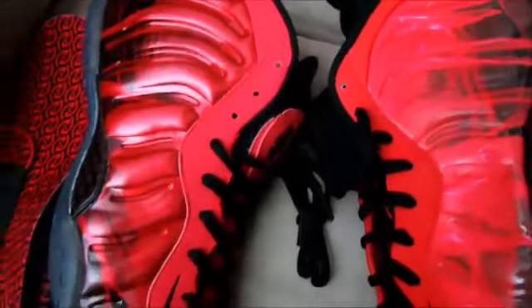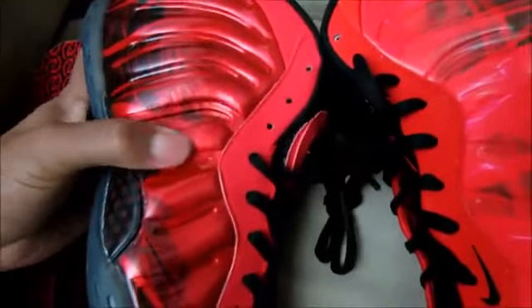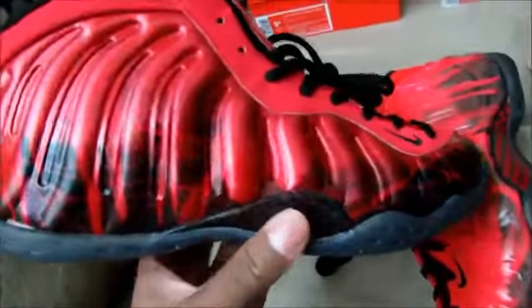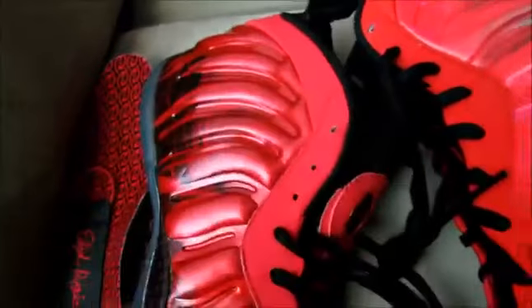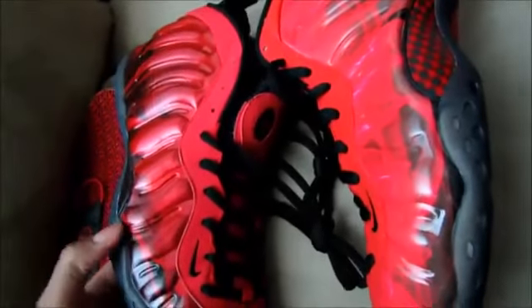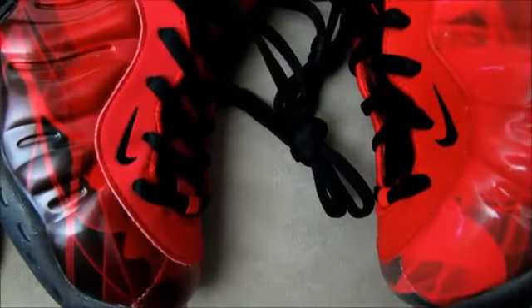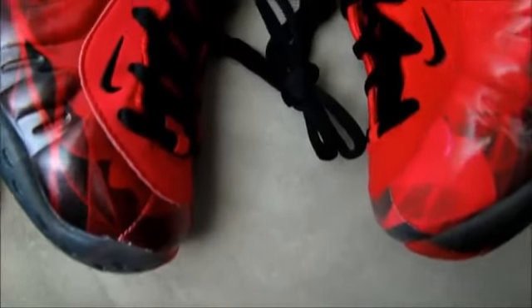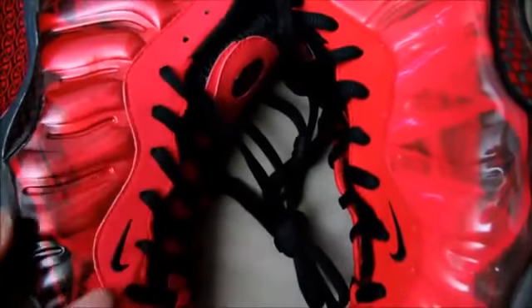On the outer, all Foamposite replicas right now just don't have the material, pattern, or structure right. It kind of pops out on the replica when it should be going in — if you push it down, that's how it should sit. The swoosh is on point and the stitching looks on point too. It's just the shade of the color and that material that are off.